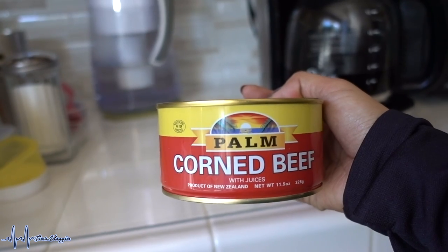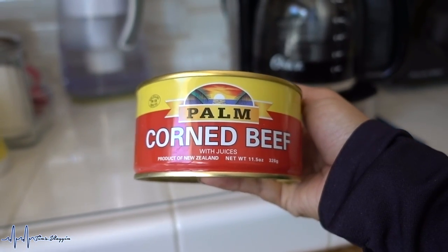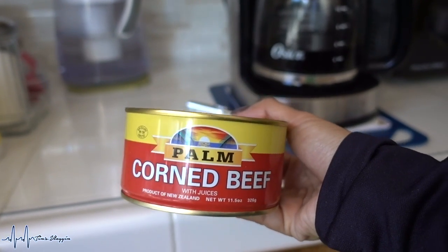Good morning, happy Saturday! Sorry I look super messy — I just finished my workouts. It's going to be a very productive day: a quick breakfast, cooking something for the family, coffee, and then some errands to run. In the afternoon I have laundry to put away and a bunch of YouTube planning and video scheduling. For breakfast I'm going to cook corned beef — but this is a special corned beef product of New Zealand, so it should be interesting!